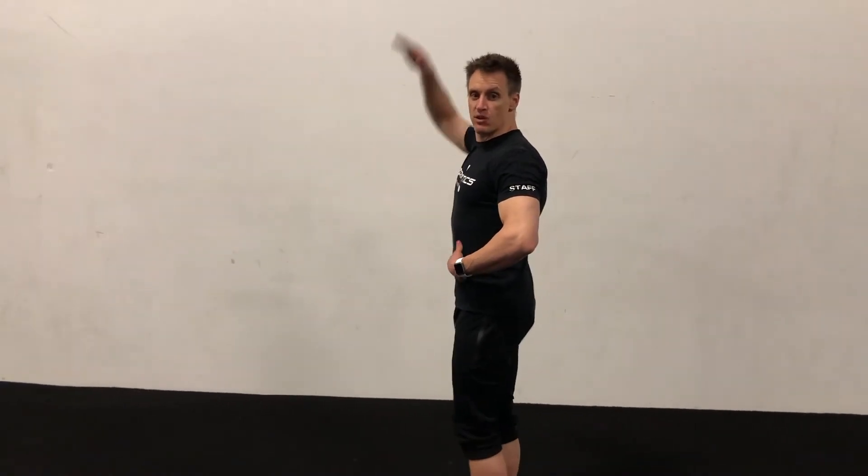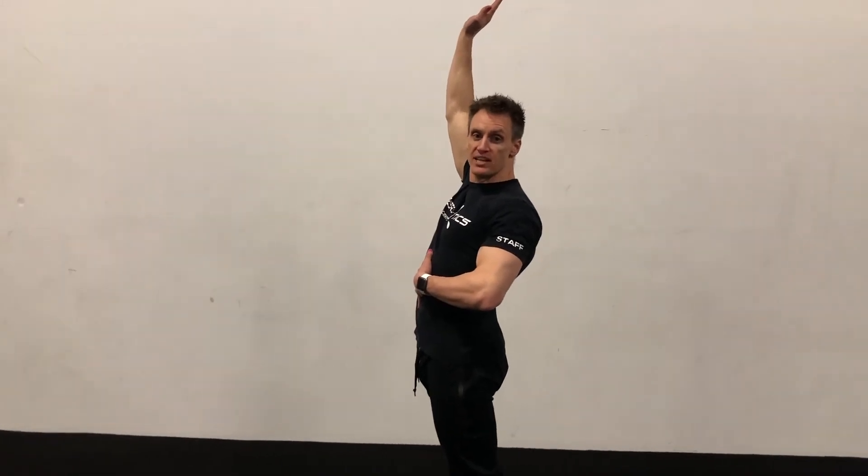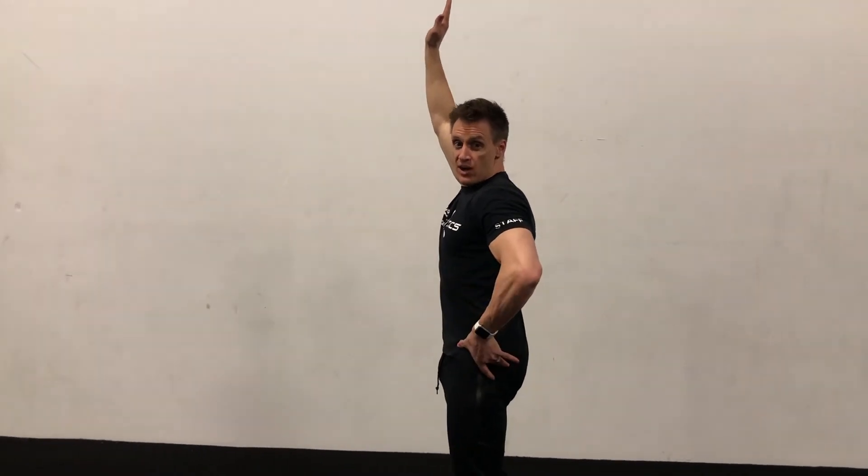Two things we're going to focus on today: keeping your hollow body hold and making sure that you are pulling your stomach away from the wall. It's an easy tendency when you go into a handstand to push your hips forward and have your stomach rest against the wall. You want to pull your stomach away from the wall and curl your hips under.